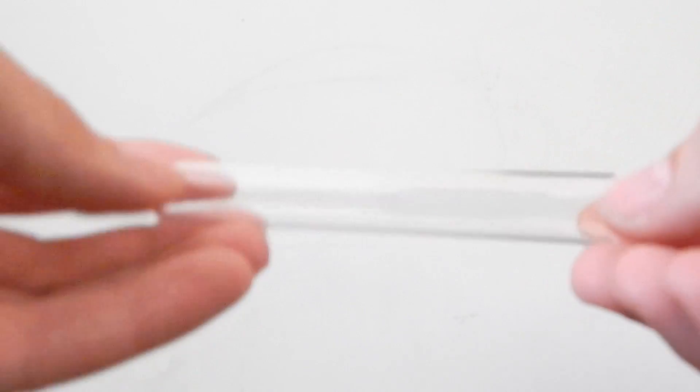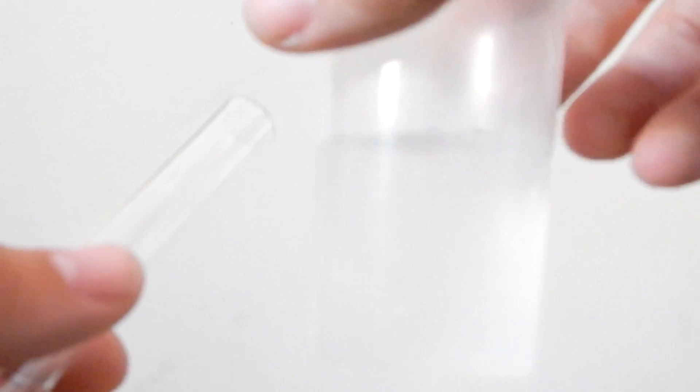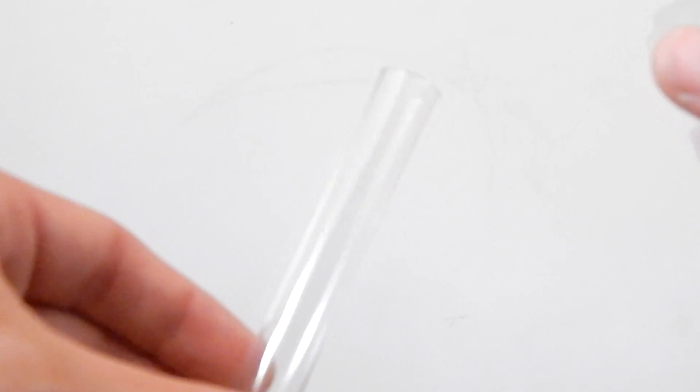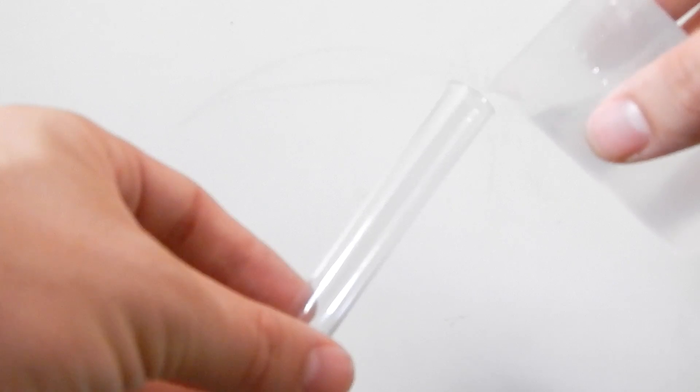I'm going to cover how you actually make the test tube setup. We're going to need a few things: some cotton wool, some test tubes, water from the tap or spring water, and some Q-tips — also known as cotton buds in the UK. The first thing we're going to need to do is pour roughly around three quarters of water into the test tube. Once we've finished filling it up, we're going to get the cotton wool, make it into a round ball, and put it into the top of the test tube.